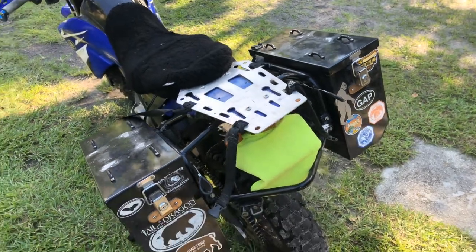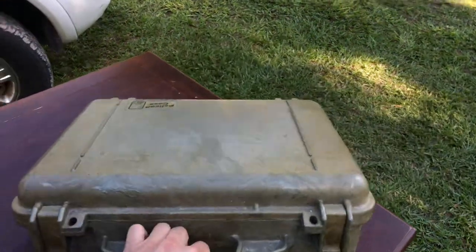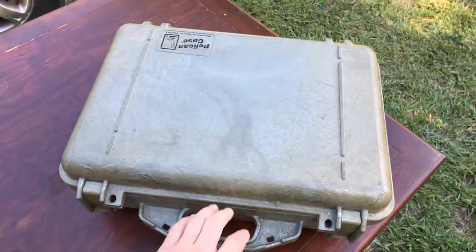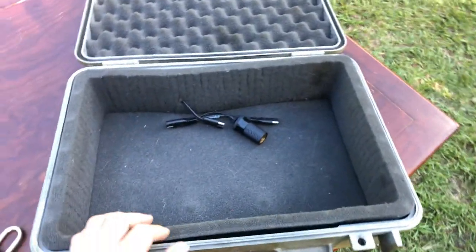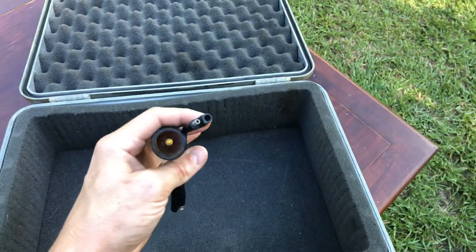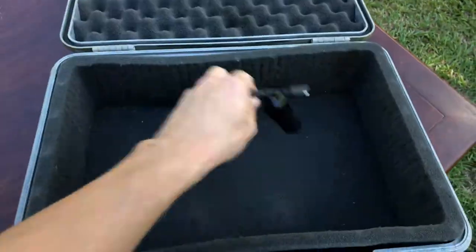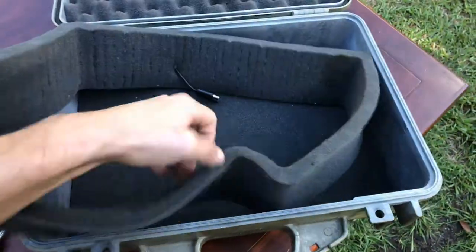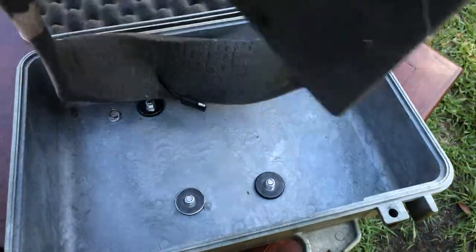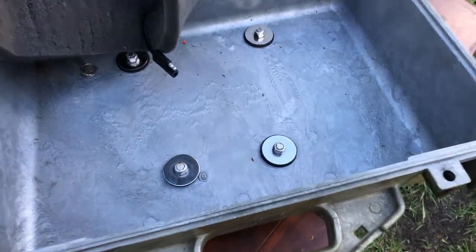I would strap my tarp or whatever on top of it if needed with the rock straps. Now I'll show you the Pelican case — I don't remember what model this is, I got it off Craigslist a long time ago — but it's a basic Pelican case with foam inside. I've also got a 12-volt and an SAE power back here. To get the Pelican case mounted to the bike, you can see where I put the bolts through the case and used thick rubber grommets to keep it waterproof.